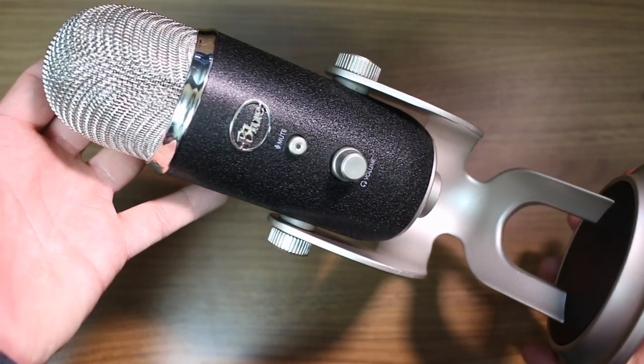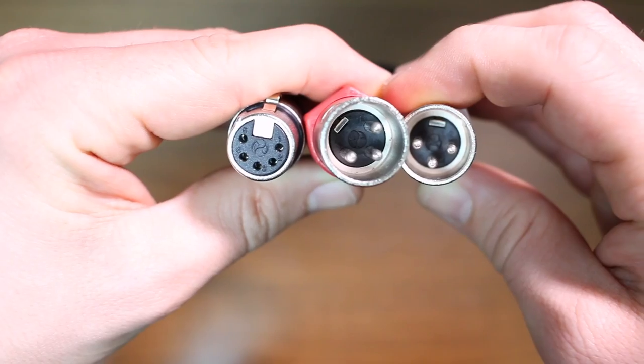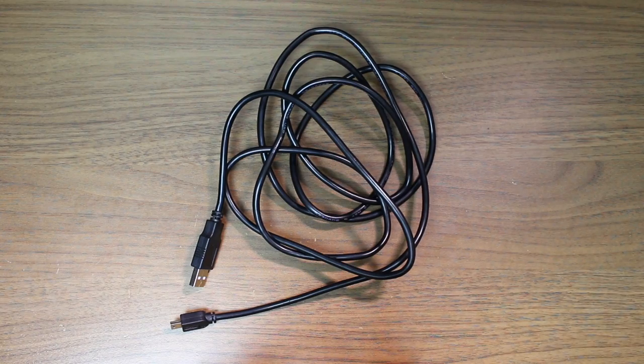Obviously you're going to get the microphone, which has a desktop microphone stand previously installed. You get a 5-pin XLR to stereo 3-pin XLR cable, a USB cable, and some documentation.